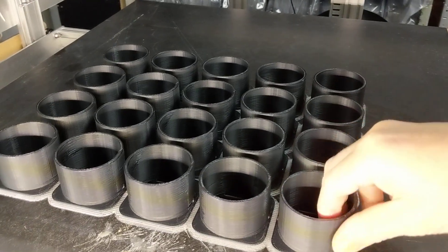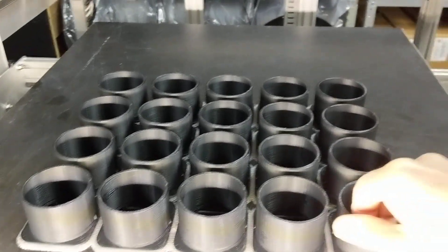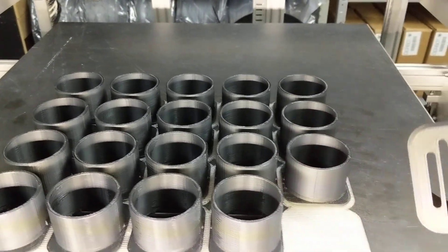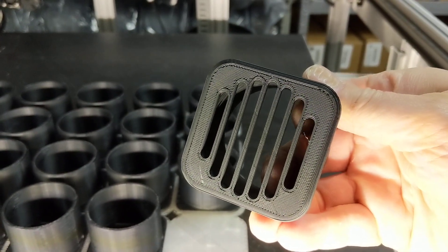The PLA parts stick really well to the PETG, but when the print is done, you can easily peel them off. So there it is — I just broke off the part. Very nice looking bottom.